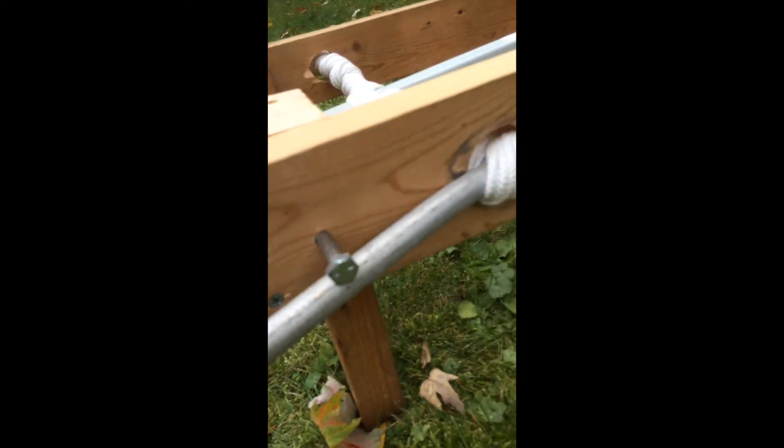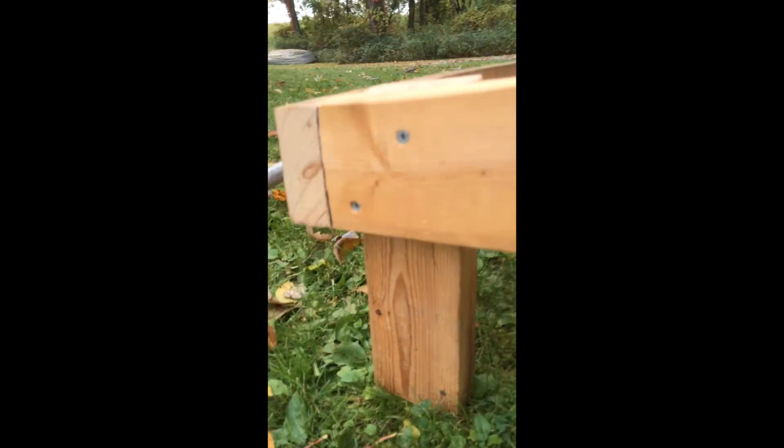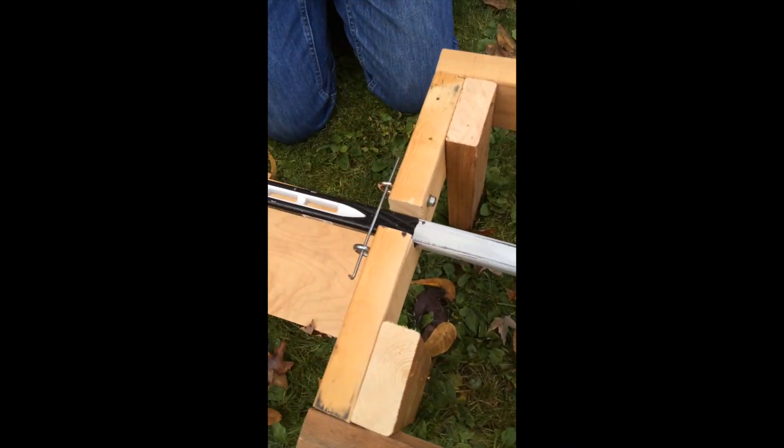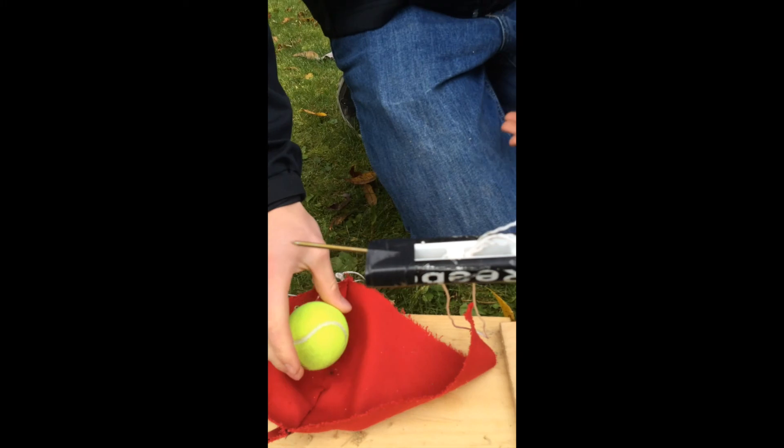Alright, so this is our catapult. We have the rope in there, all strung up nice and good. We've got stoppers here to stop these things from turning, and then we have stands for it. Trigger system — as soon as you pull this thing out, the rope wants to come up. Sling system.